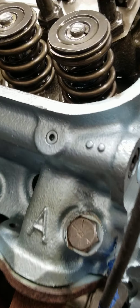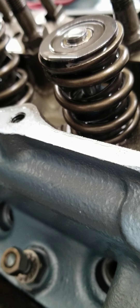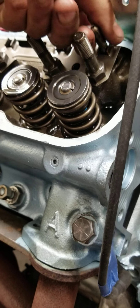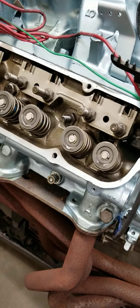As you can see, there's no inner spring in these. These do have a dampener, and these springs don't have a lot of spring pressure anyway — these things are only roughly 100 pounds on the seat. Hydraulic flat tappet cams don't need a lot of spring pressure.